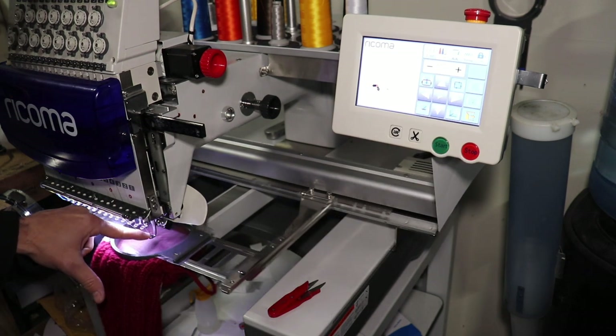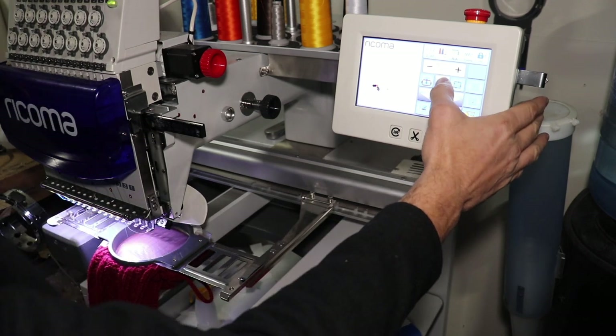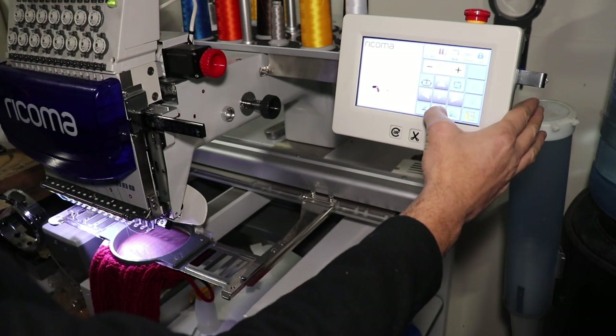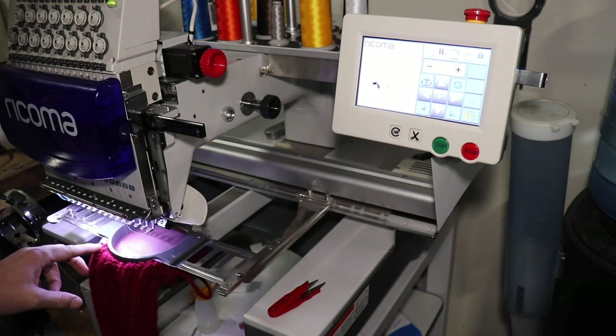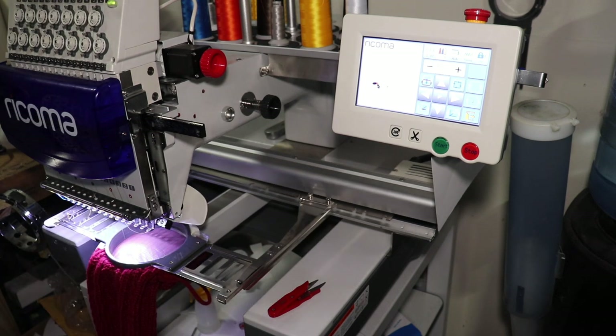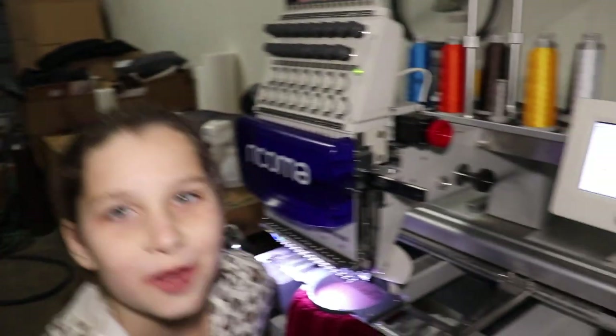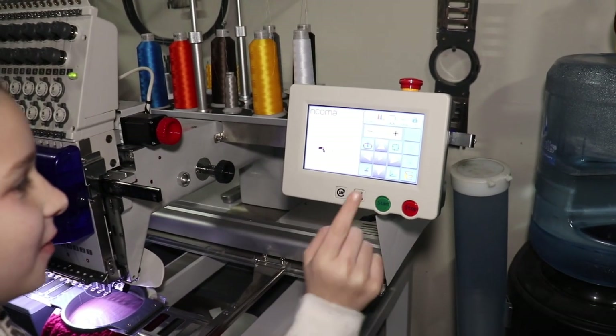Now we're going to trace this off just to make sure that's exactly where we want it to be. I think we can probably move our design just a little bit higher — we'll try and get it as centered as possible. I think that's pretty good. Madison, you want to go ahead and hit the start button? Three, two, one.